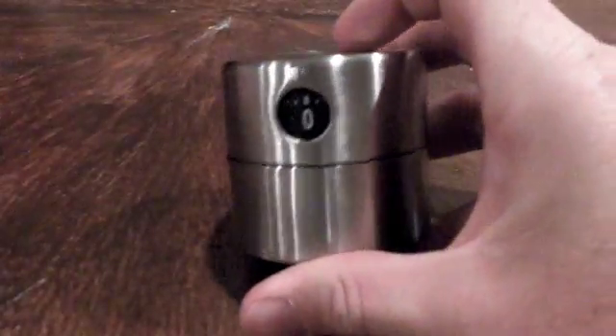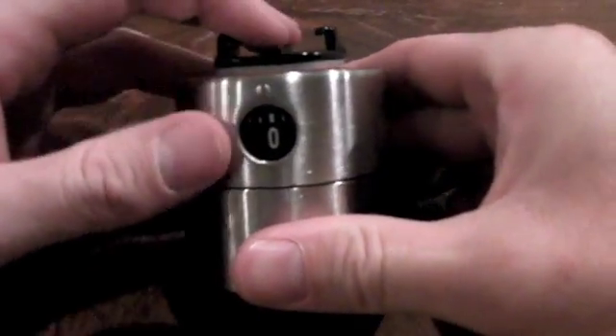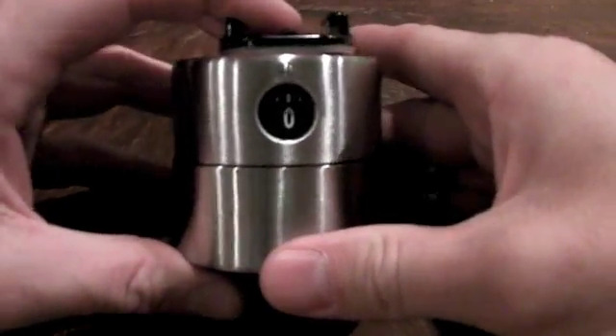Basically all I've done is got the egg timer here, got your mount, stick it on top. Just make sure it's lined up with zero — I find it's easier to know where you're at when you're doing the timing. And that's it.